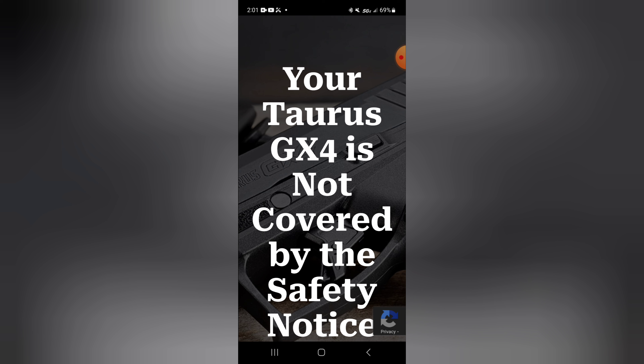My Taurus firearms have been perfect so far — I've not had any issues at all with any of them. I hate to see this. If you bought your GX4 secondhand, you're not going to get an email notification because you didn't register the firearm originally. You can go directly to the Taurus firearms website. I will put a direct link to this page down in the pinned comment in the comment section. If you've got a GX4, go on and check it out.